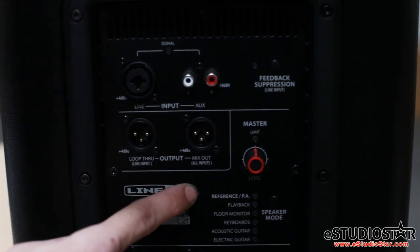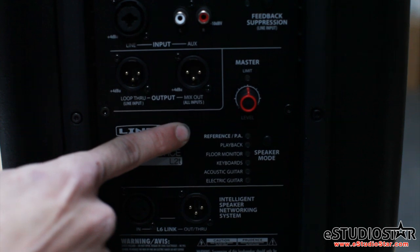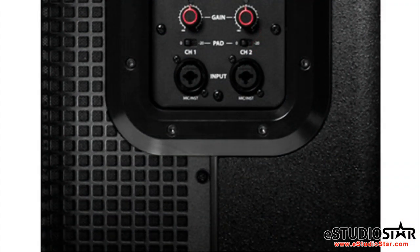There are six different smart speaker modes that include reference PA, playback, floor monitor, keyboards, acoustic guitar, and electric guitar. These smart speaker modes give you the optimal speaker setup for whatever way you would like to use it.